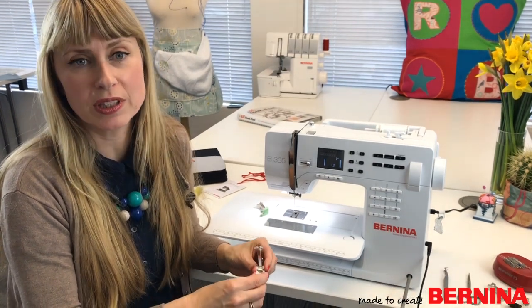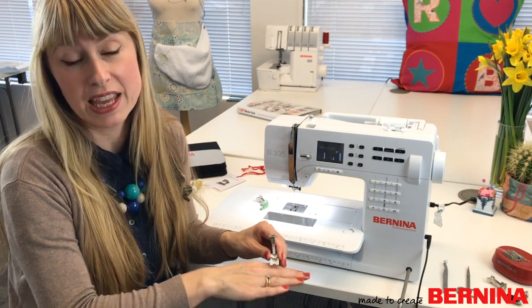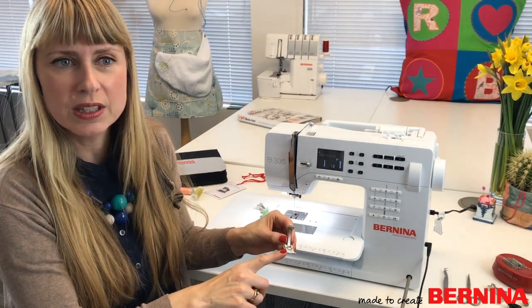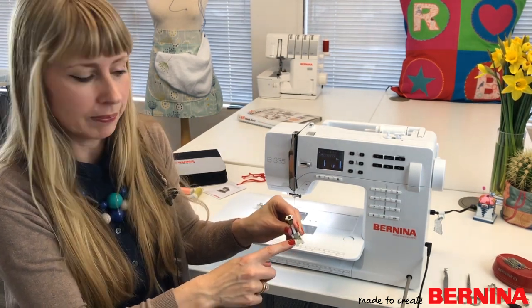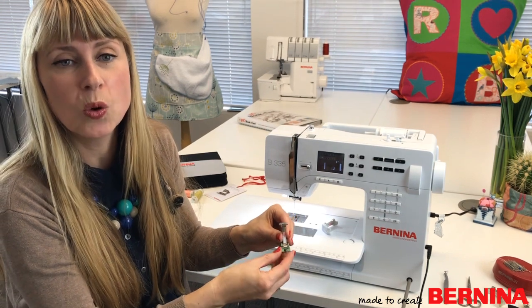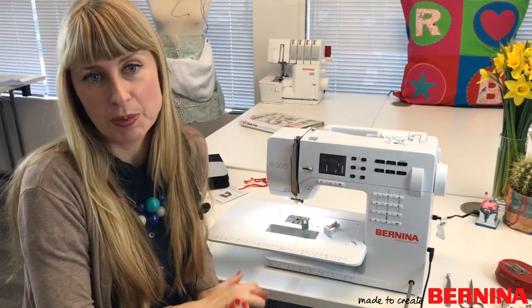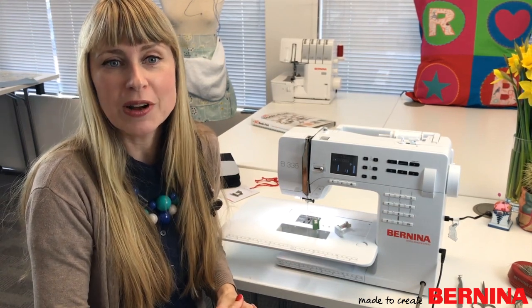For today's project I'm going to use Bernina's range of non-stick feet. These are the same as standard feet except they have a special coating so the fabric doesn't adhere to the base — perfect for oil cloth. We have Foot 52, a normal zigzag foot with 5.5mm stitch width; Foot 56, an open embroidery foot for embroidery or appliqué; a straight stitch foot for top stitching; and a zipper foot with guide for inserting zips into bags made of tricky fabric.